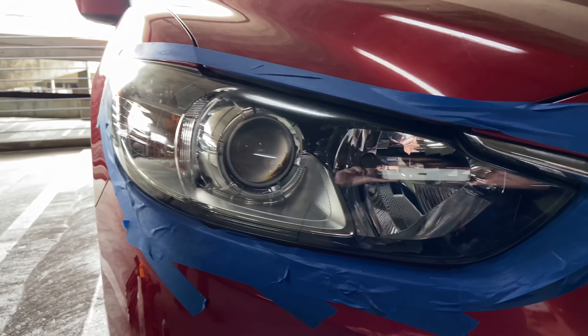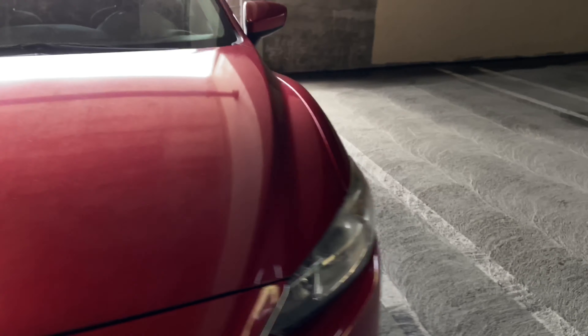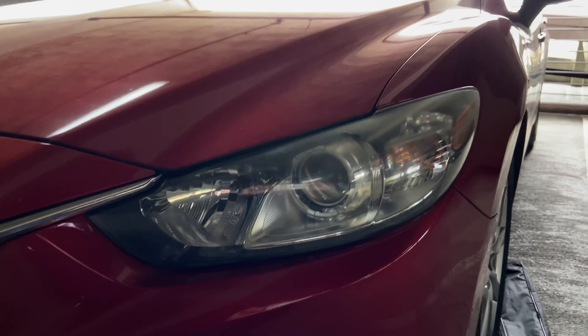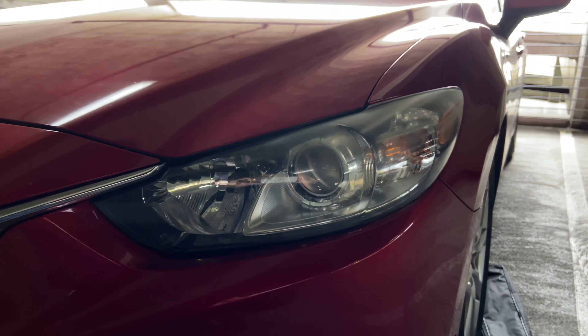Here's a quick comparison with the left side, which has already been cleared. And then we go over here — you can definitely tell that this side has a lot more haze. So we've got to work on this side now.